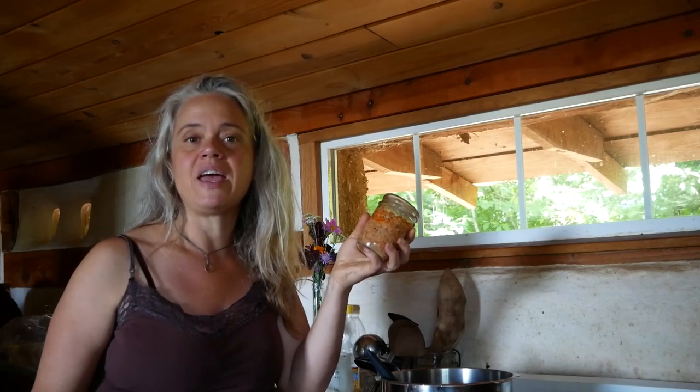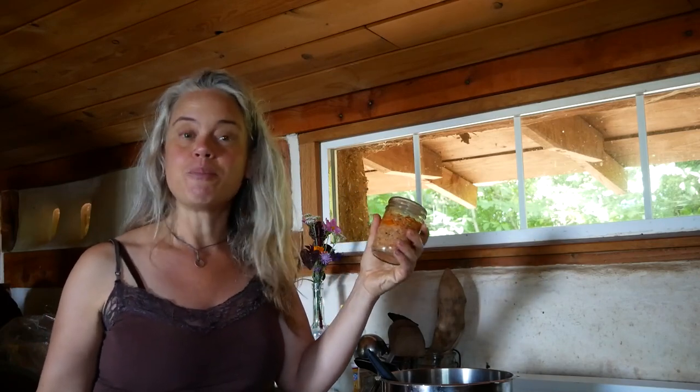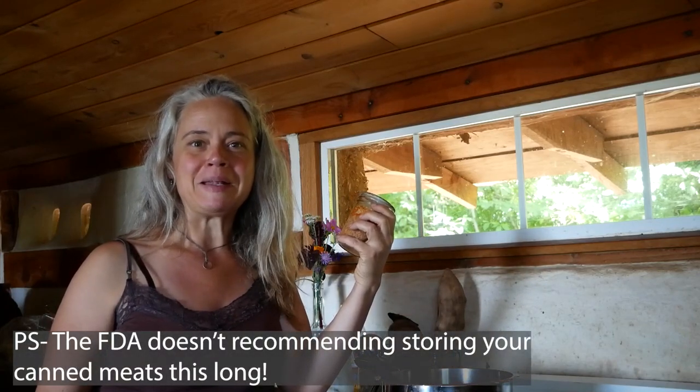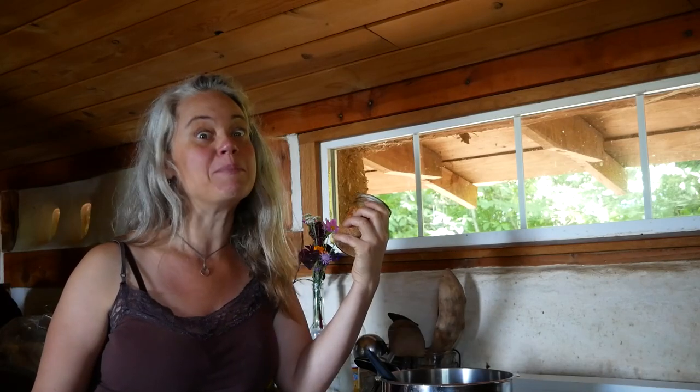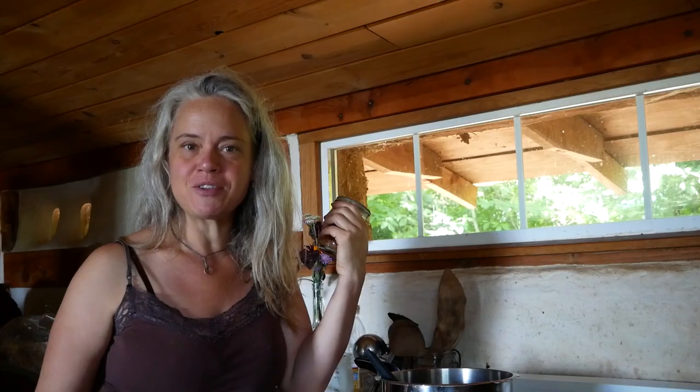Everything I could possibly save from the animals I would pressure can and put in jars down in the root cellar to enjoy for many years to come. This was canned in 2012, so it's been down there a long time and it is time to finish it. It's going to make a delicious ramen soup for my breakfast.